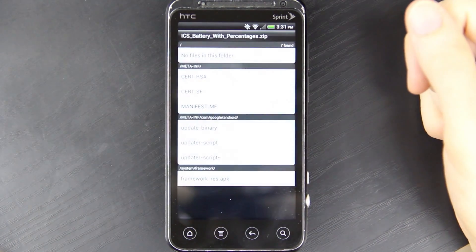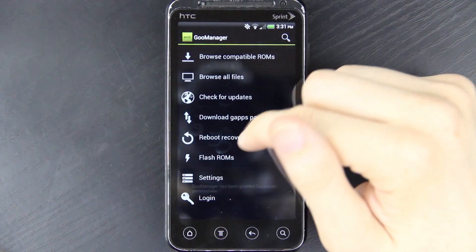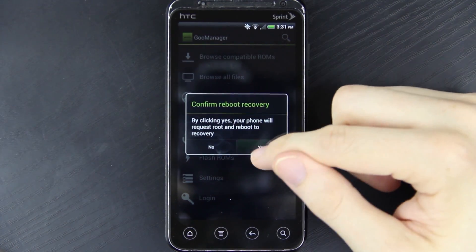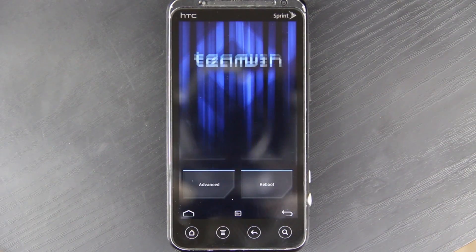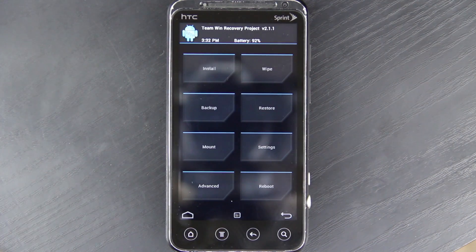That's finished. I've got to go to Goo Manager, and then from here I can choose Reboot Recovery. With Ice Cream Sandwich, yes will be on the right and no will be on the left. I like Team Win Recovery because it's touch screen. Clockwork Mod does have a touch screen recovery for this phone, but you cannot charge your phone while it's off and you cannot mount your SD card. Team Win seems more on top of things as far as fixing issues and releasing timely updates. I'm using it on my Transformer Prime, HP Touchpad, EVO 3D, and any other device that supports it.